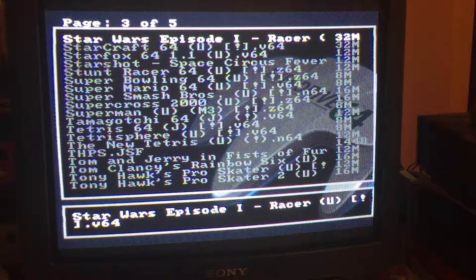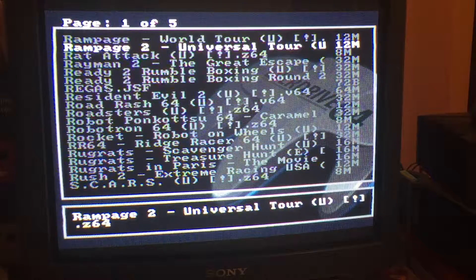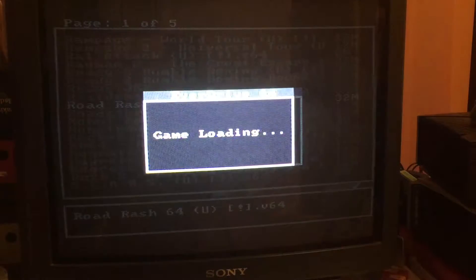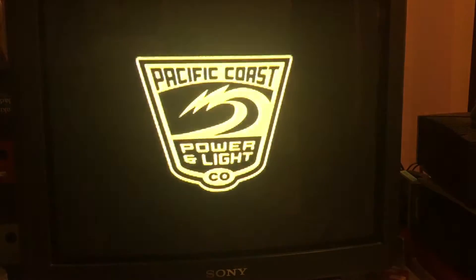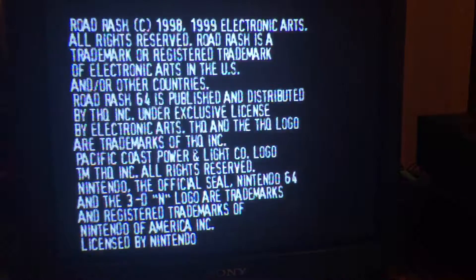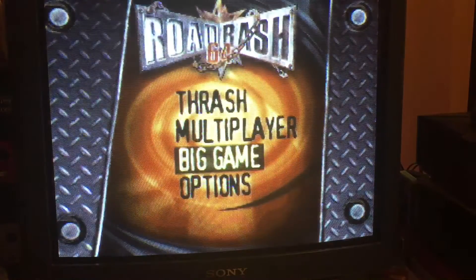For some reason my all-time favourite game on any console is Road Rash. I love this game. I think the N64 version is brilliant — they're all a bit different but I think the N64 version is the best. I'll play it and give it a go. So far I'm really pleased with the EverDrive 64. It's fantastic.